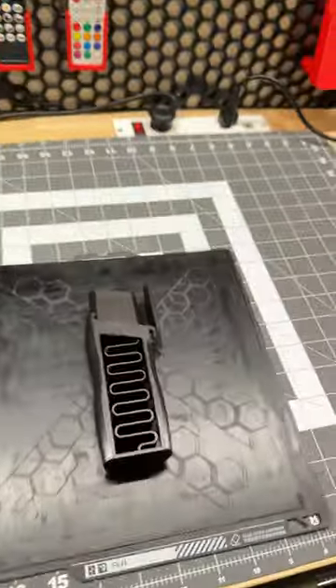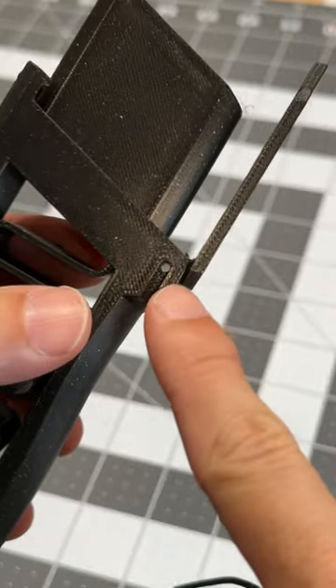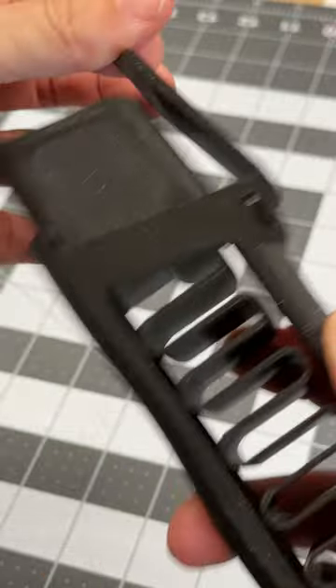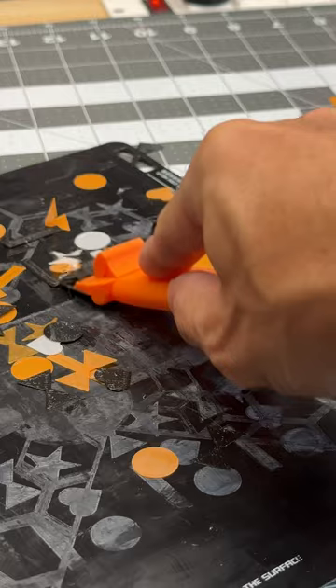Here's a print for all you party people out there. This is the Confetti Cannon by Cisco — and no, not that Cisco. This does not shoot thongs. But after you print it, you can put a little piece of filament for the hinge, and then you print off your own confetti. You can do whatever color you want.